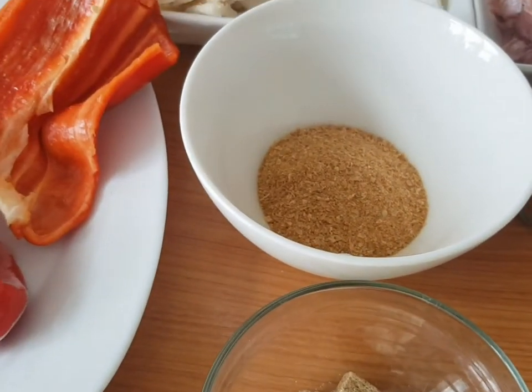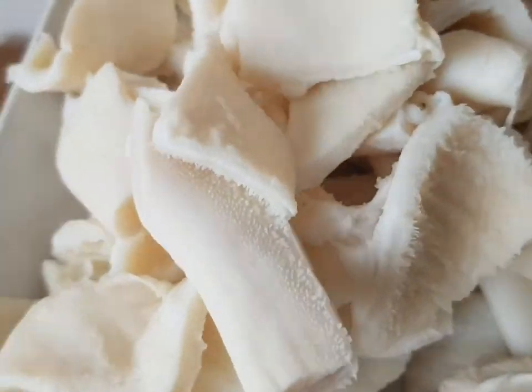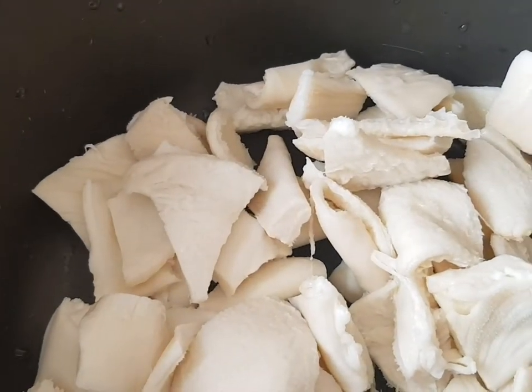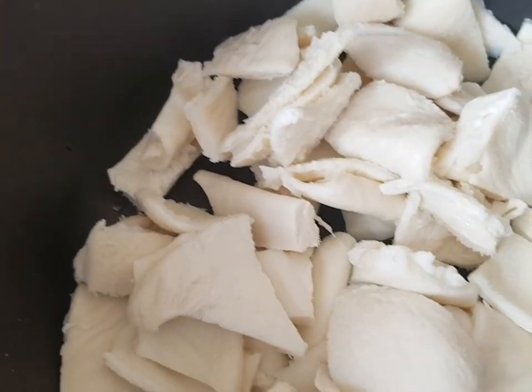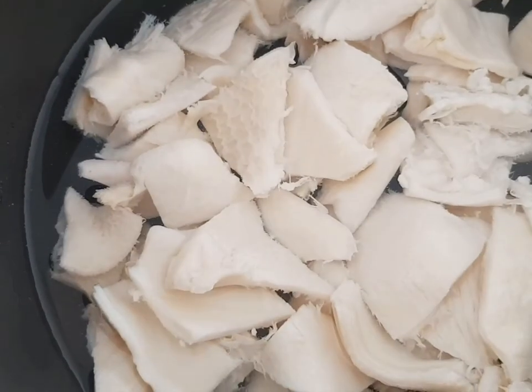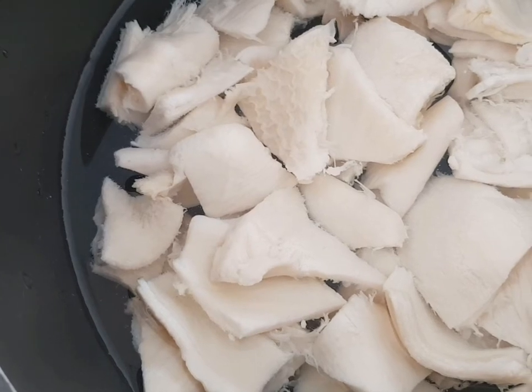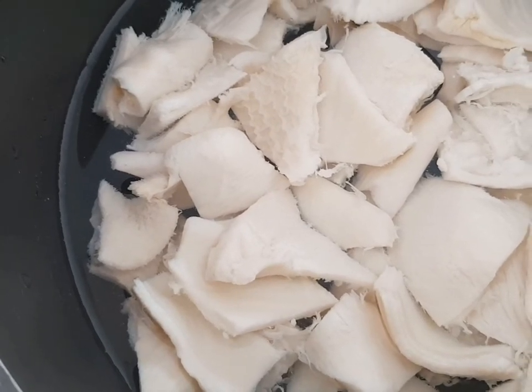Let's get started. Start by cooking the shaki — cow stomach. Now we add water. I will cook for 30 minutes before I add my gizzard. It depends on your heat.